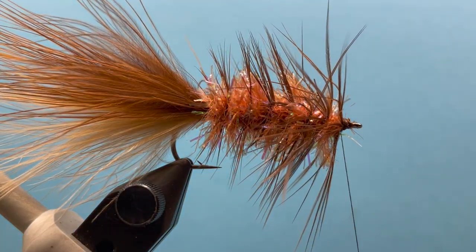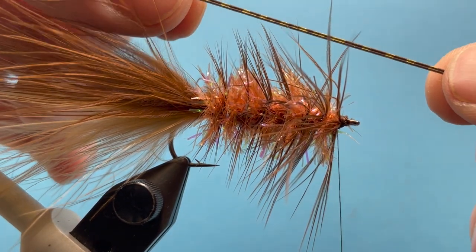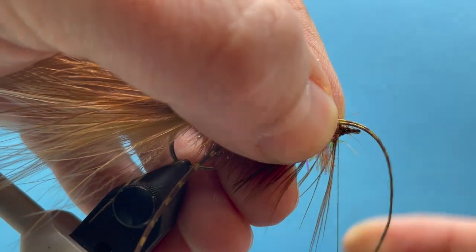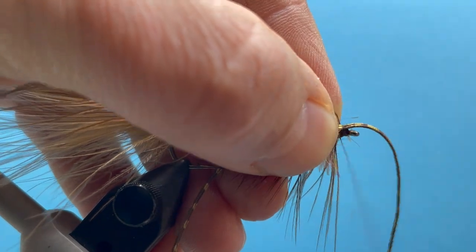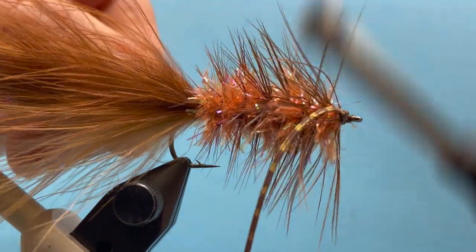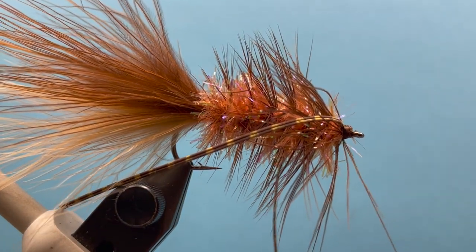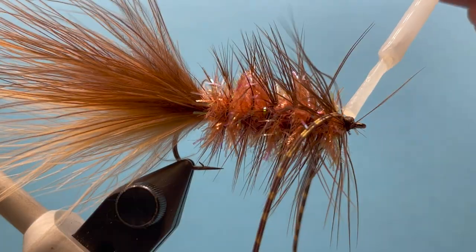Now we're going to put in some rubber legs. What I have is just some reptile legs — I've got a strand where I peeled off two of them together, about six inches long. I'm going to tie that in on the side like that, then double back to the opposite side so they're laying down both sides, and then we can whip finish right there.